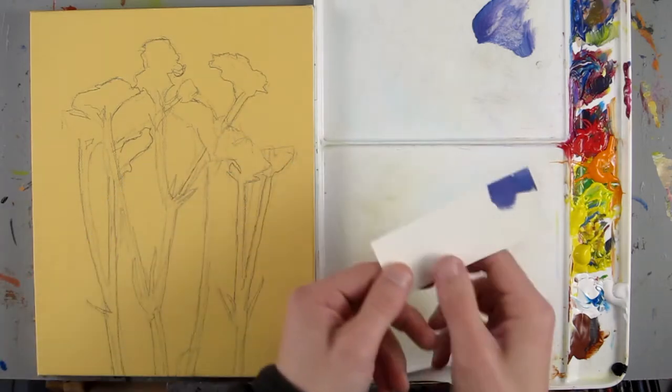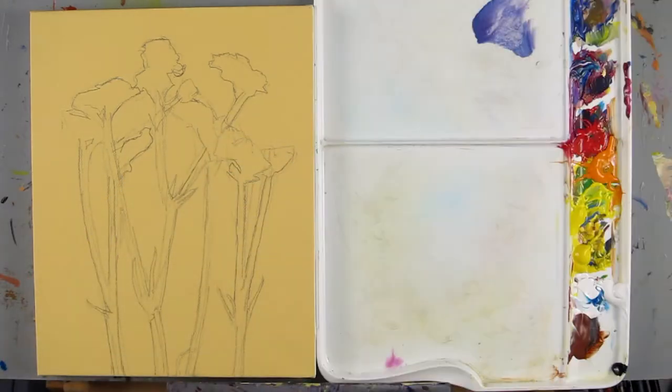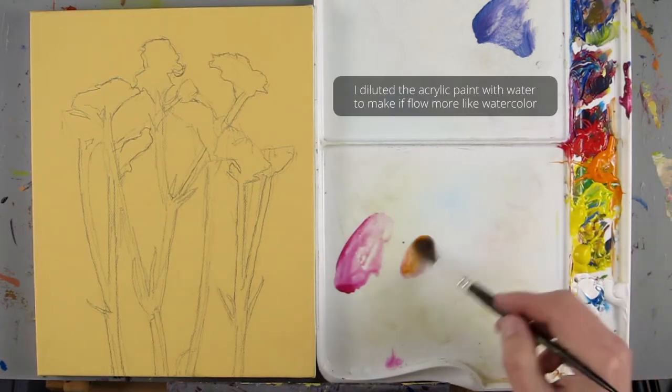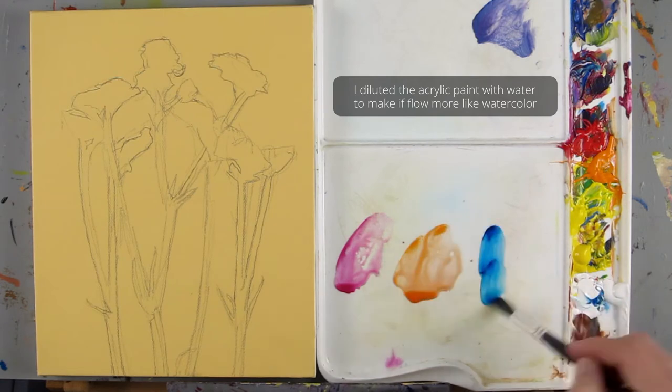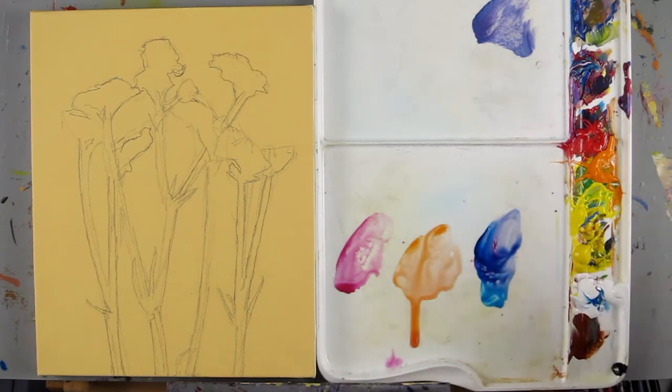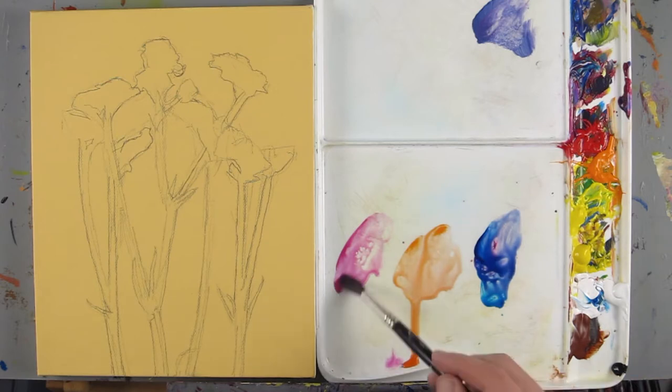I matched that purple from the flower just so I have a reference, and I'm going to start out with just washes of color. I think I'll do washes of magenta and cadmium orange, maybe a little bit of purple which I'll mix from phthalo blue and magenta. I could test these out and just see how it works with this base color.